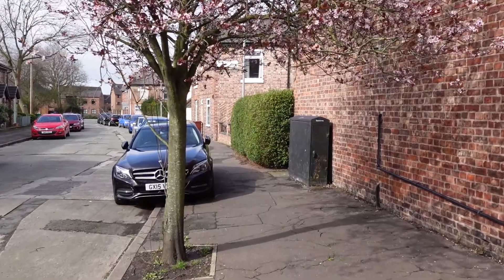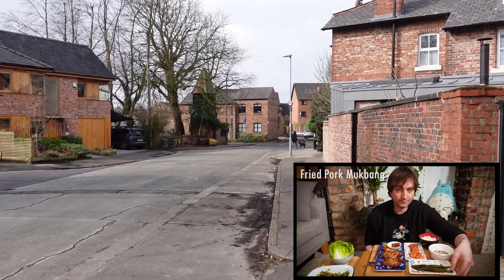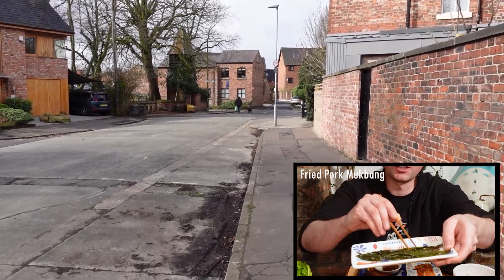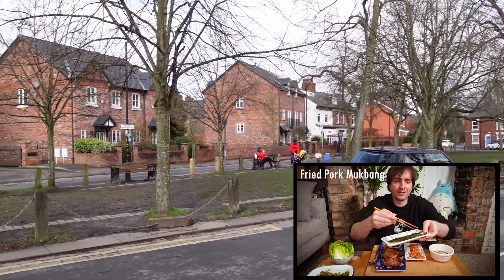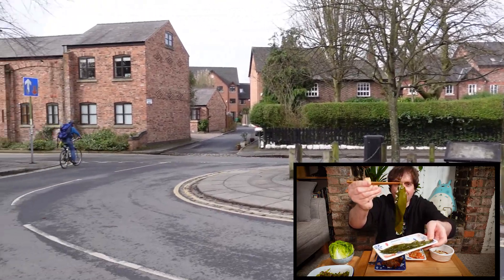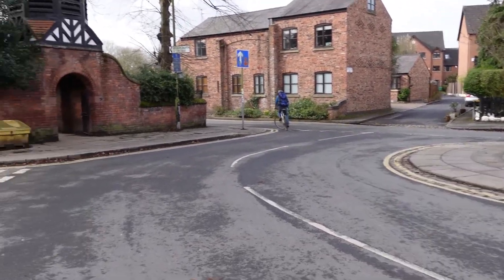Hi, I'm Andy and this is Adishi Life. In my previous fried pork mukbang I introduced you to pickled wild garlic. Since we're now into spring and wild garlic is growing everywhere, I thought it was the best time to show you not only how to find it, but how to turn it into one of the best side dishes you can make for grilled food.